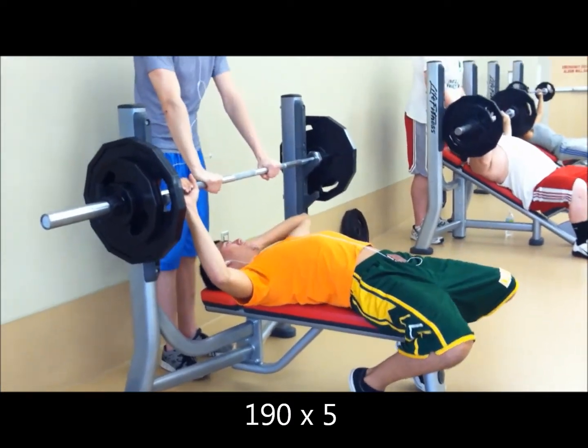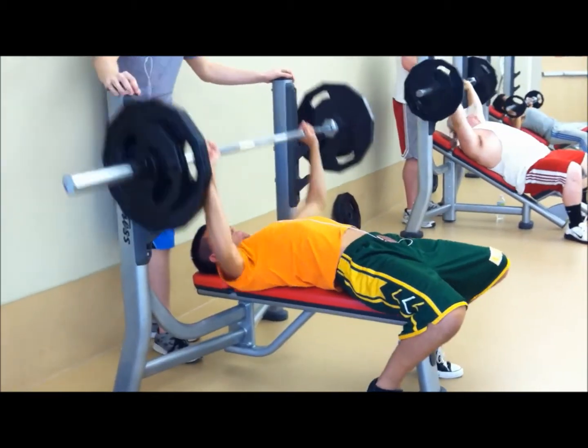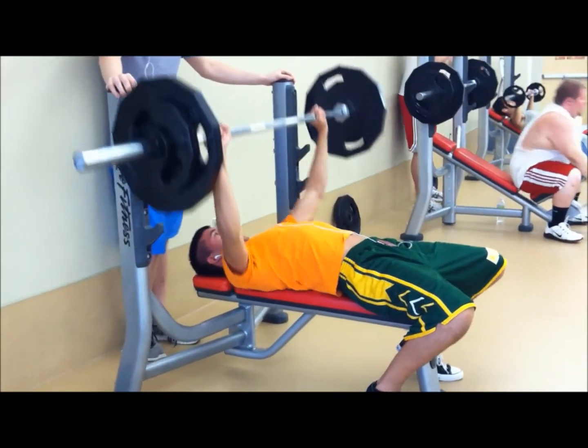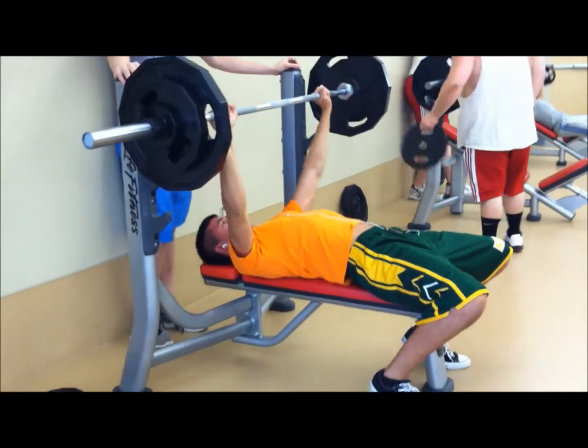What is good YouTube, back with another workout video. Today with my 5/3/1, week of the gym. Start off with bench obviously.